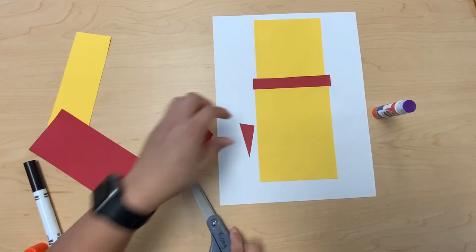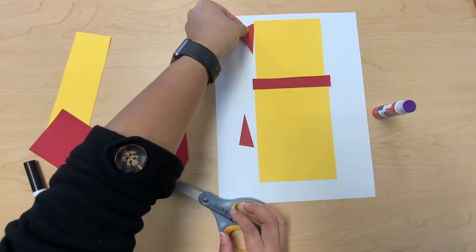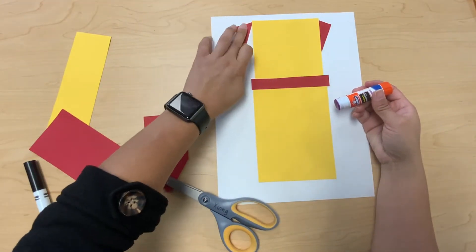Now I'm gonna get the red paper and cut at the corner to make a triangle — I'm gonna need two triangles. Now I'm gonna glue them to the side of the yellow square. What do you think it is?